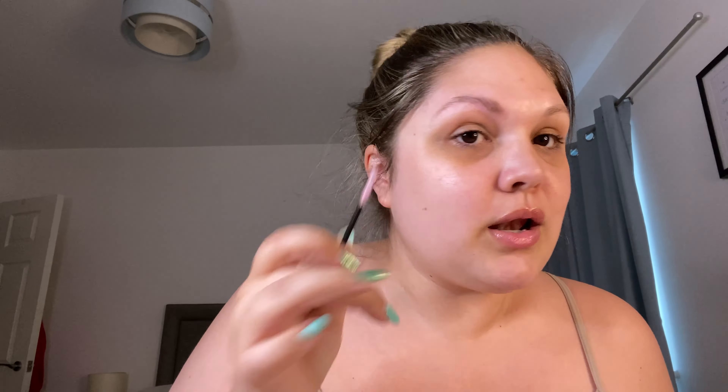Okay, so first up is obviously going to be the brows. I love my brows when they are just slapped back to the face and going absolutely nowhere. I'm going to be using the By Ellie Brow Wax with a really tiny spoolie I got from Shein, just to see if it makes a difference. I literally love this stuff — if you want something that's going to go through your brows and not move all day long, this is the Brow Wax for you.